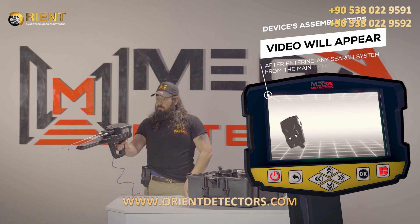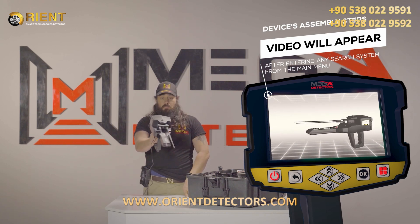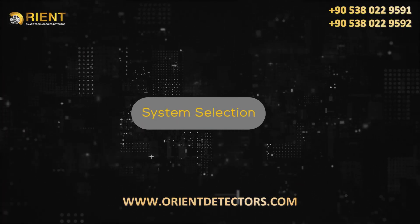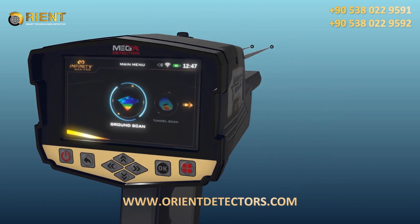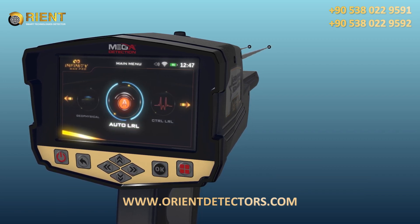Immediately after entering any search system from the main menu, a video will appear which will notify the device's assembly steps. To start using the automatic long-range locator system, select this system from the main menu and then press the OK button.